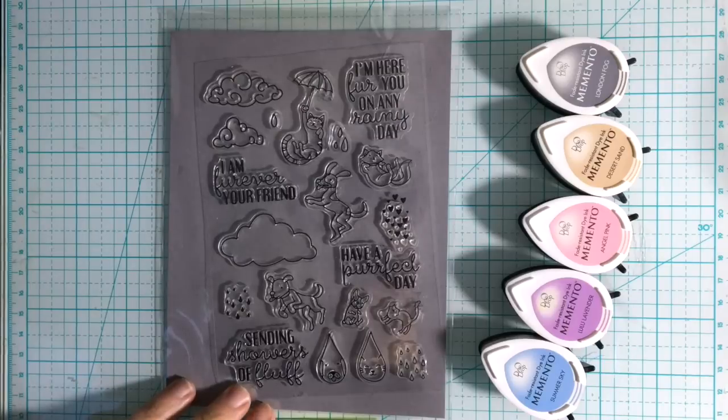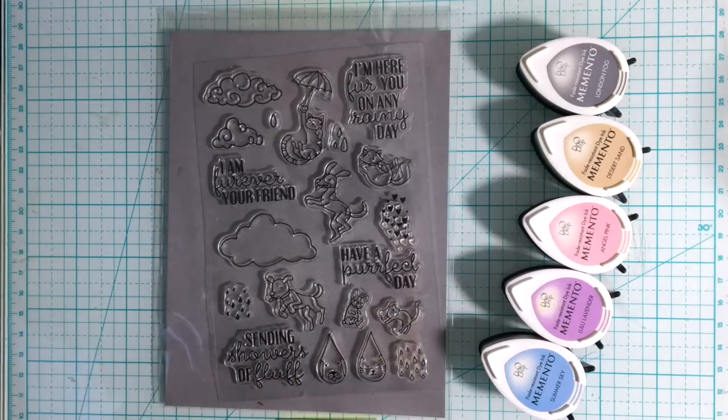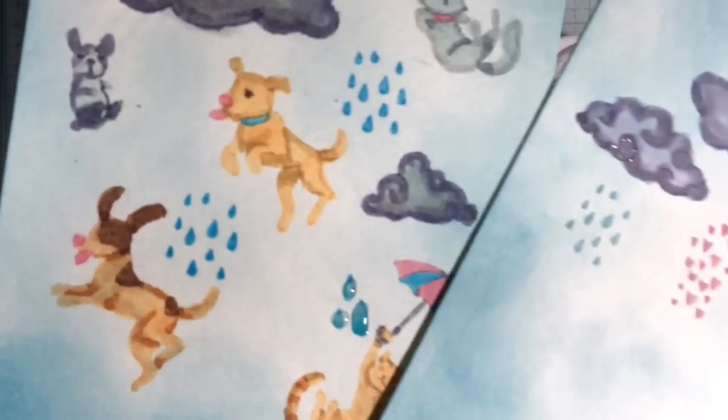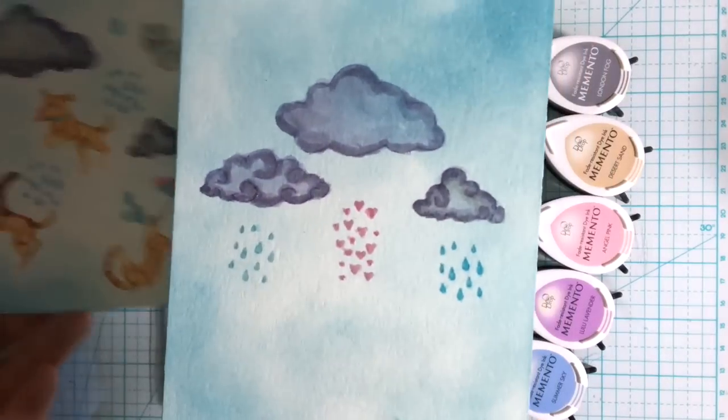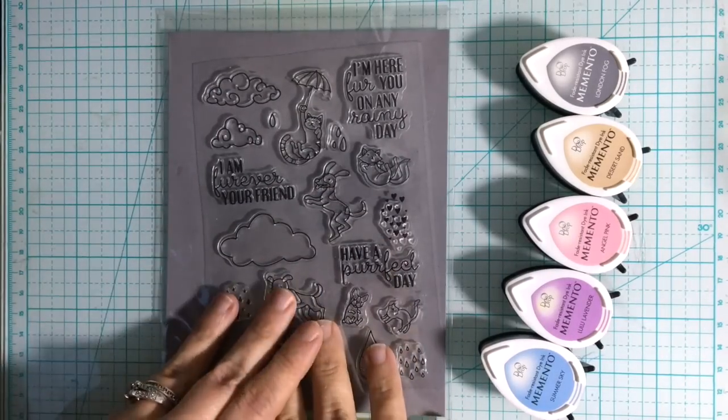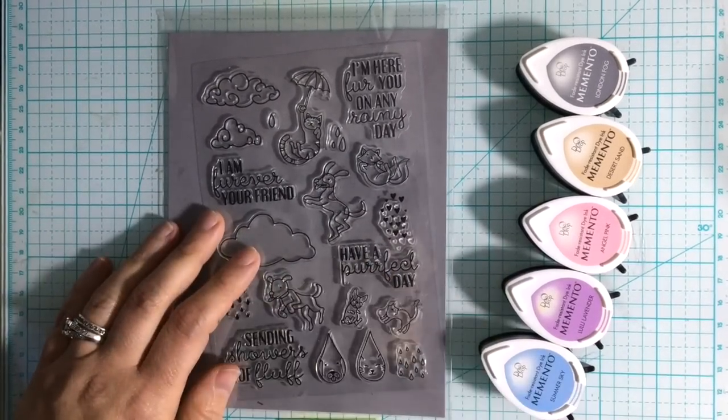I love this stamp set because it has a lot of little details that you can color in. I'll show you some I actually did previously, and you can see they look very much like they were hand watercolored. So don't let this be intimidating — it was actually quite easy.